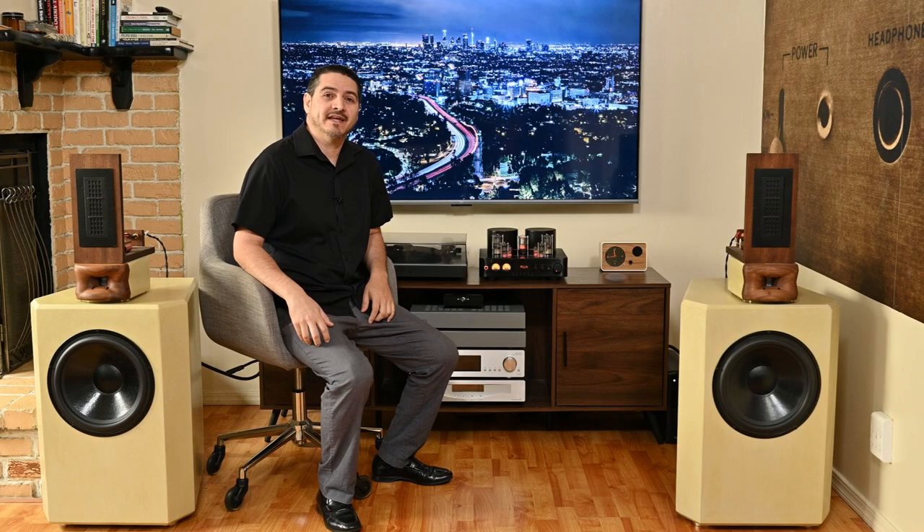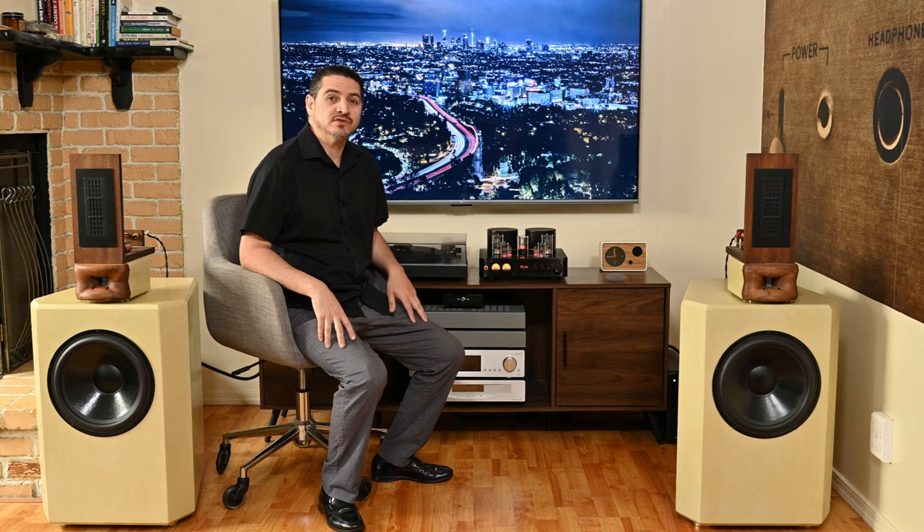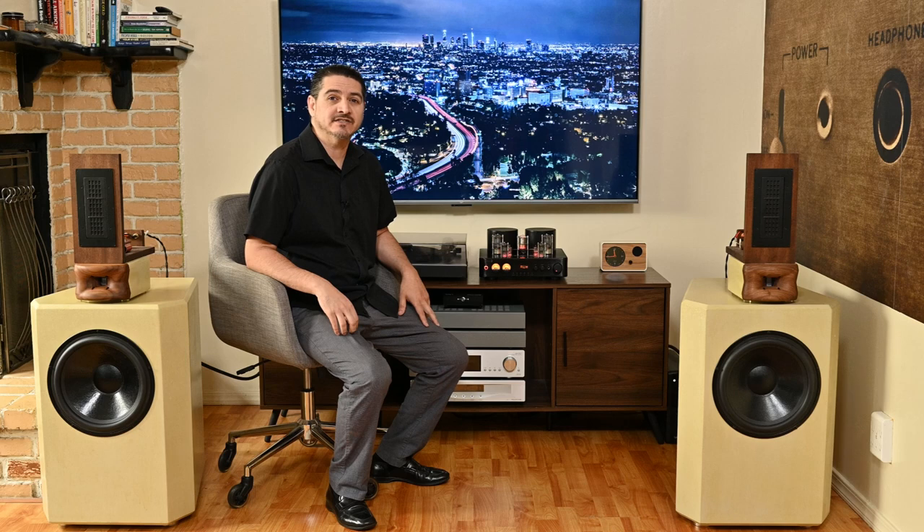Hey everyone, today we'll be looking at Dayton Audio's HTA 200. The HTA 200 is a hybrid tube amplifier, with 200 watts of total power into 4 ohms, which means 100 watts into 8 ohms or 50 watts per channel on an 8 ohm load.